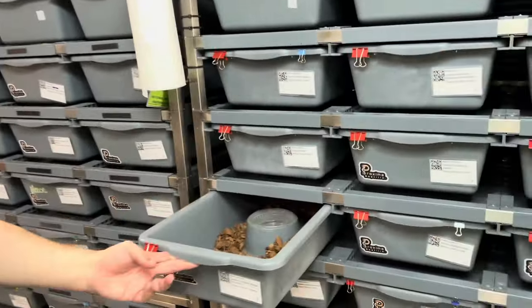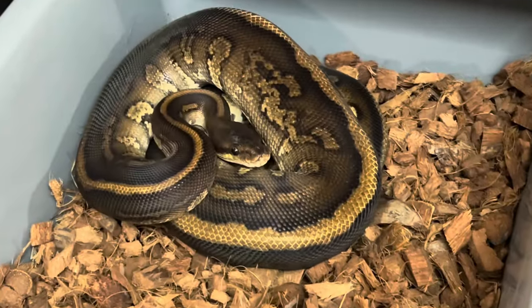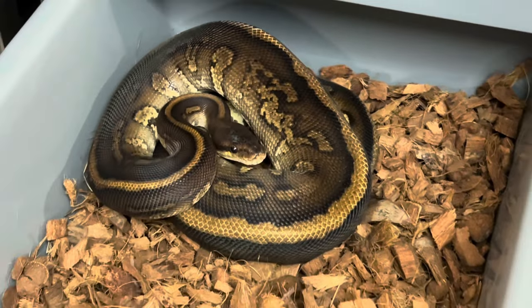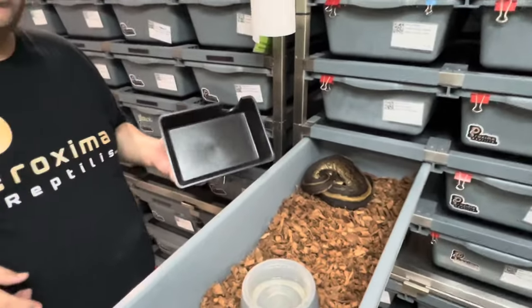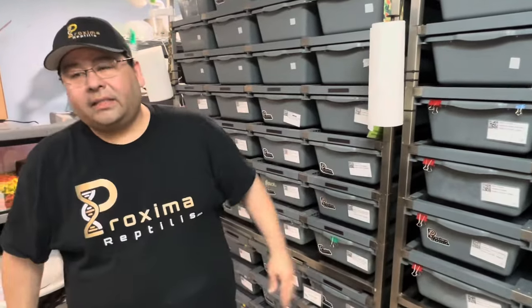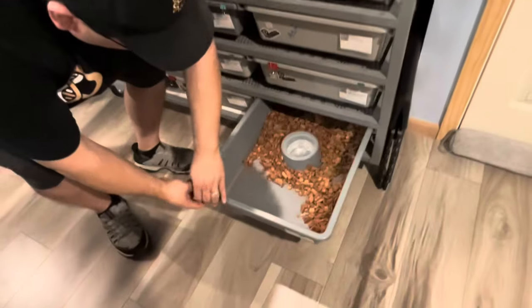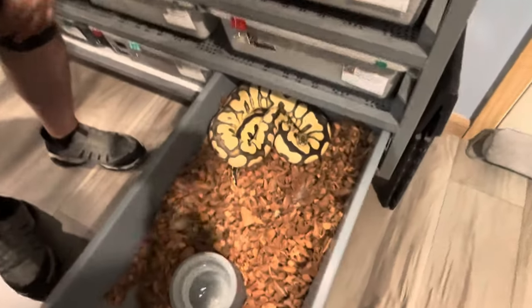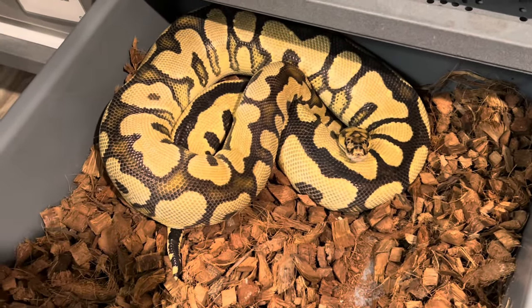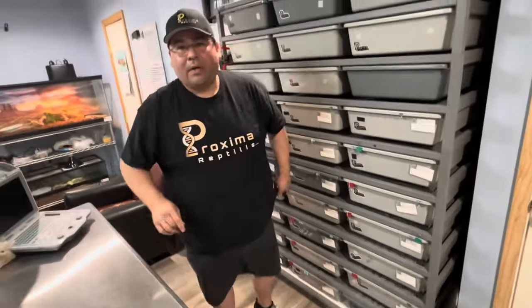Another one — if you guys aren't into the stranger stuff right here. Here's a Stranger — he's Red Stripe, Stranger, Leopard. He's not het for anything, but I bred him over to a couple of females. I have a clown female that he was bred over to, and then I have one which is Spot Nose, Phantom, Clown, Het Hypo — and she actually came from Creature Breeder Matt. Matt also has some awesome animals. She's been bred. Also my other clown female has been bred, so we're going to do some fun stuff there.